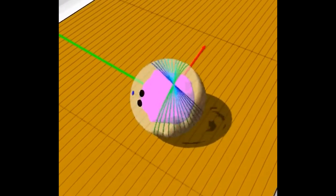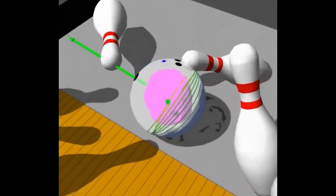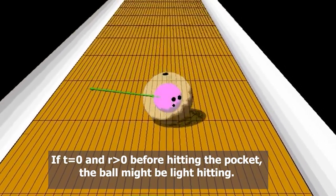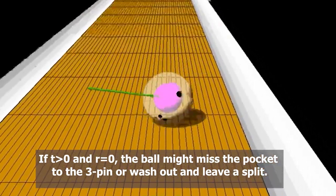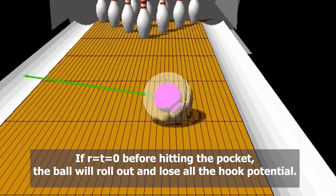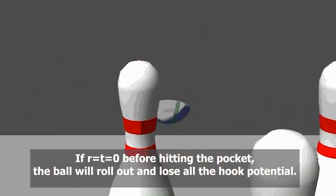R and T should still be larger than 0 at the collision point to have optimal carry. These are the non-optimal cases: if T equals 0 and R greater than 0 before hitting the pocket, the ball might be light hitting. If T greater than 0 and R equals 0, the ball might miss the pocket to the 3 pin or wash out and leave a split. If R equals T equals 0 before hitting the pocket, the ball will roll out and lose all hook potential.